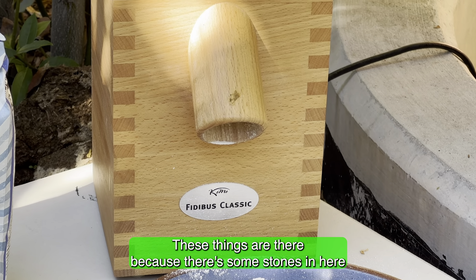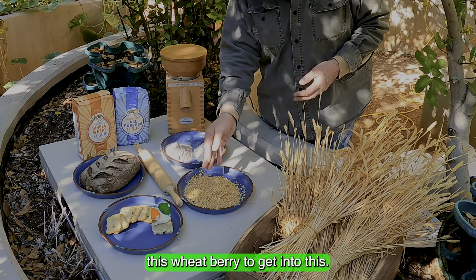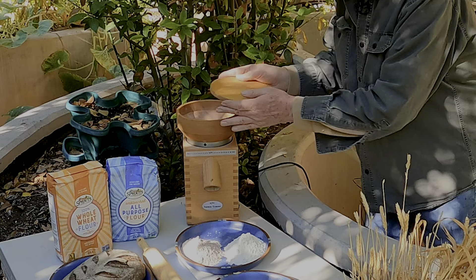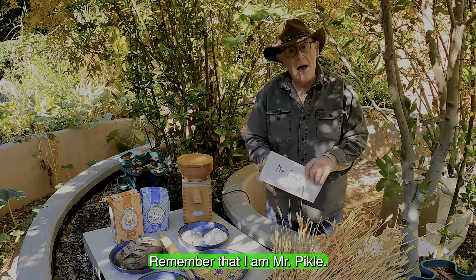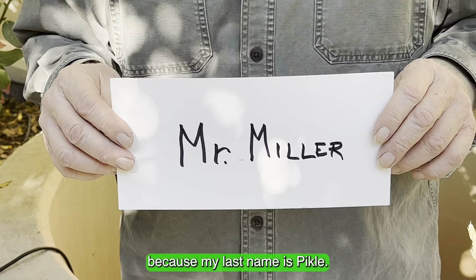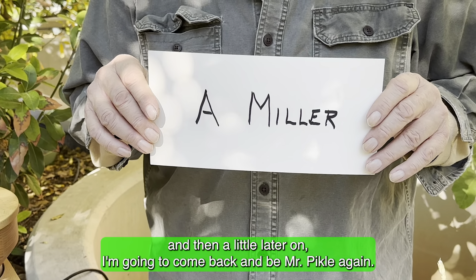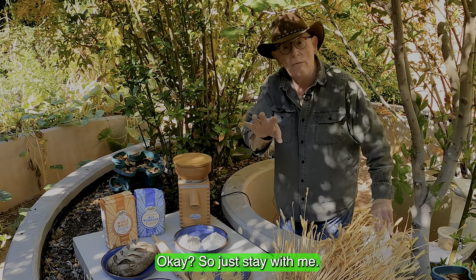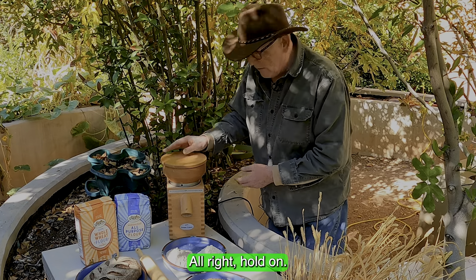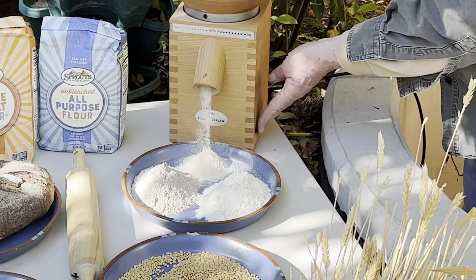When you see flour that your parents may have, it's going to look white or it's going to have some darkness to it — this is called whole wheat. This is white and normally they'll talk about it being unbleached. But all of this is coming from this — this is what a wheat stalk looks like. If I take this out and break it off and roll it a little bit and blow off what they call the chaff, you can see those little seeds in there. They call them wheat berries too. That is what comes off of this stalk, and the seed is what gets milled up to make all of these other things.